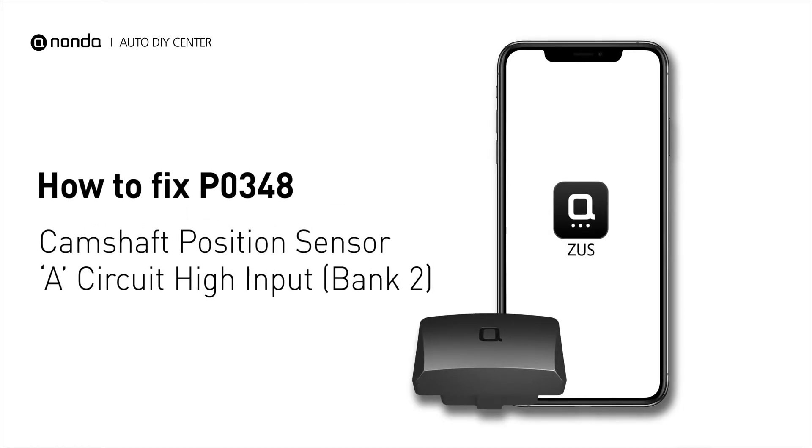If you are getting a P0348 error code, this video is going to show you two practical solutions to fix the error code at home.